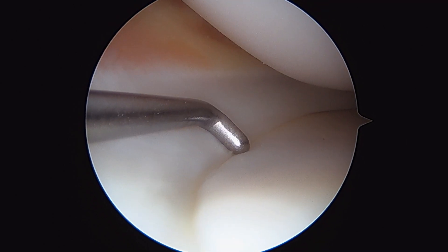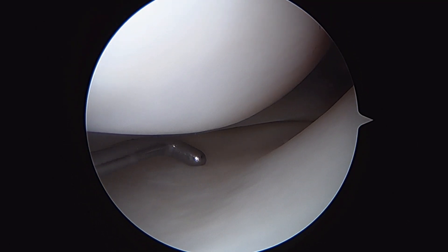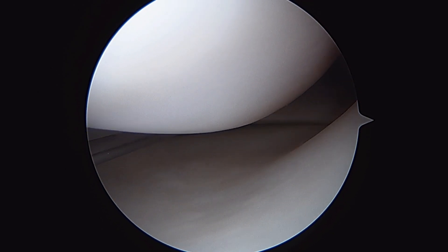This is the medial compartment of her knee, which looks great. Medial meniscus looks fine, medial femoral condyle looks good, medial tibial plateau looks fine. Looking back there into the posterior horn of the medial meniscus also looks great.